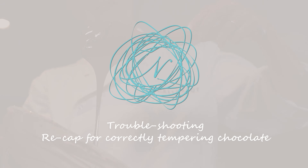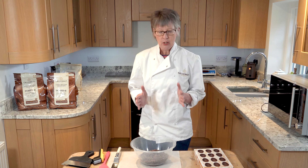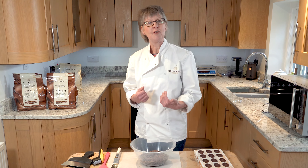So today, in response to what people have asked me about, I want to show you a little bit more about tempering chocolate — specifically what it looks like when it doesn't quite come to plan, and then what you can do about it.